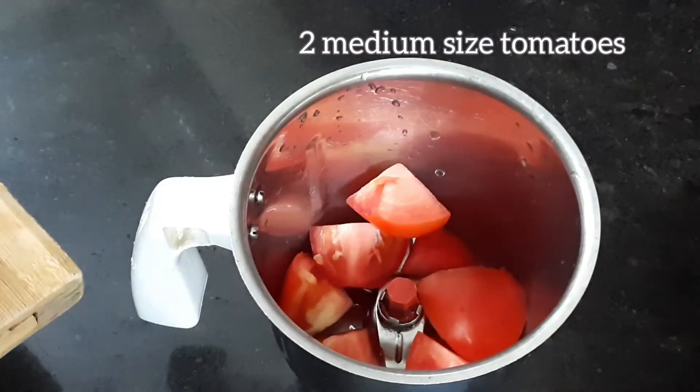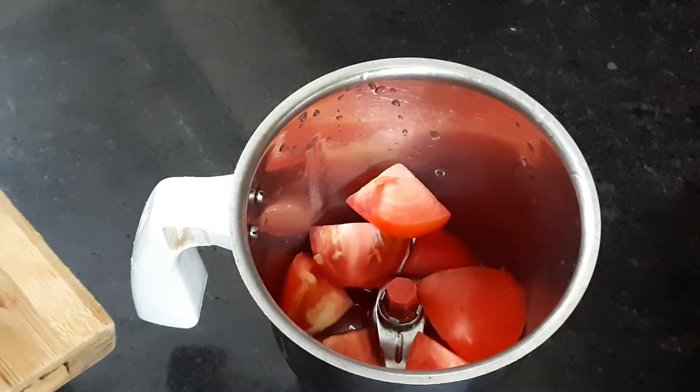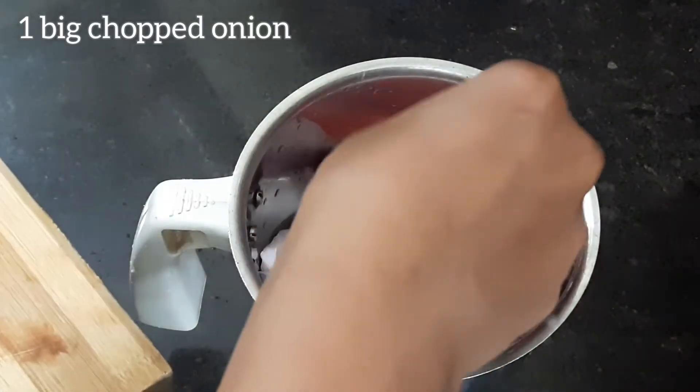In a mix jar, we cut 2 medium sizes. We cut 1 size.